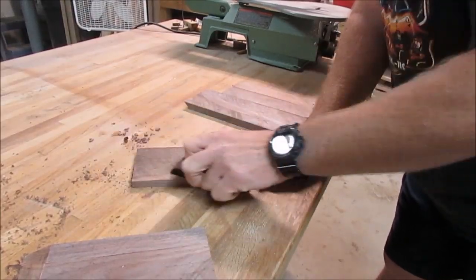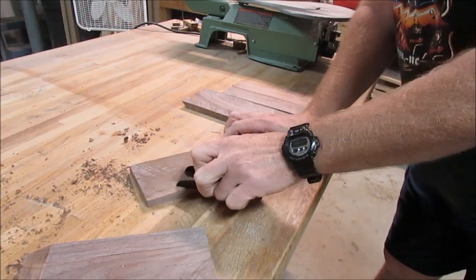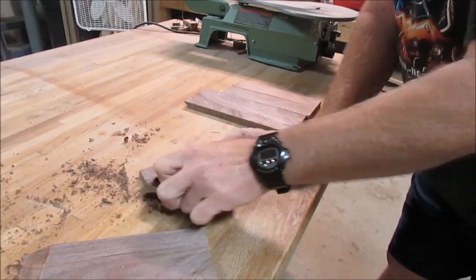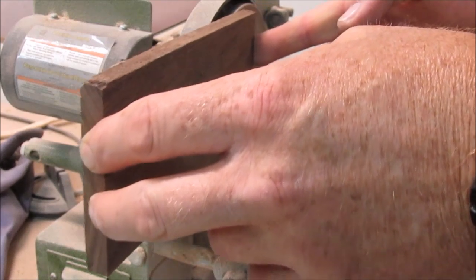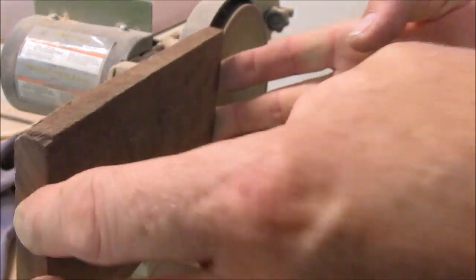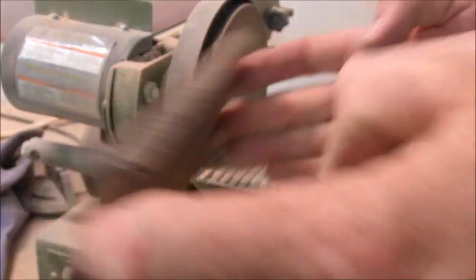I pulled out my hand planer and wanted to do some hand planing on the uneven edges of the walnut to get it nice and smooth — but we're going to sand it with my sander instead. It's a whole lot easier, and I have nothing against hand tools, but I've got a sander so I'm going to use it. It worked out pretty good and smoothed it down to the size I wanted.